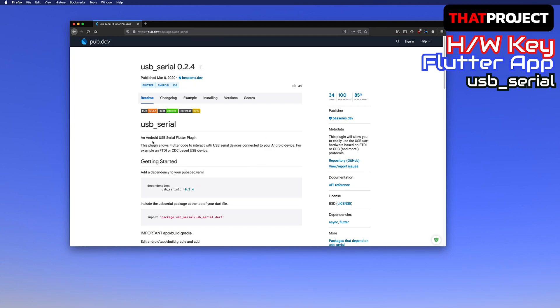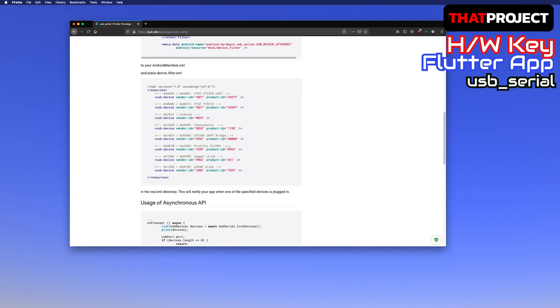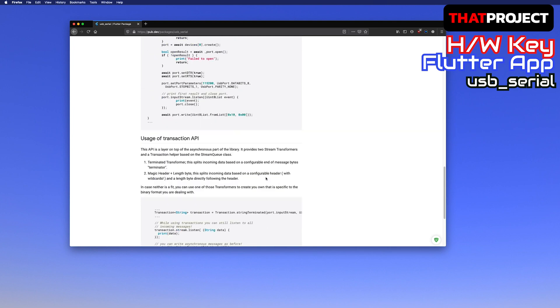The absolutely necessary library for this project is this USB serial package. It makes the serial connection through USB very easy. There is a list of supported devices below. If the USB-to-serial chip you are currently using is not listed, it's impossible to use this library, so please check it first. In my case, my USB32T TGO has a CP2104 USB to UART bridge, so it works.